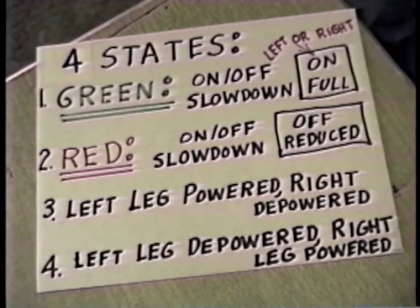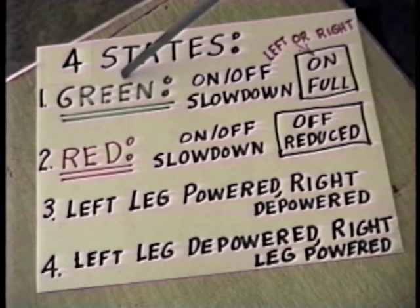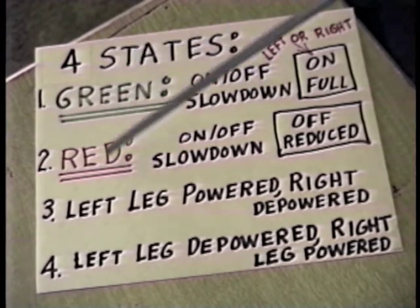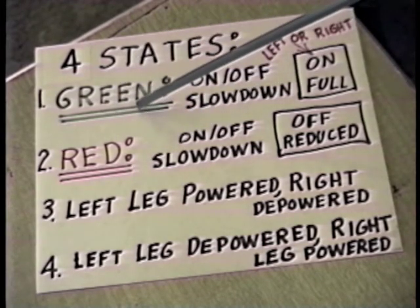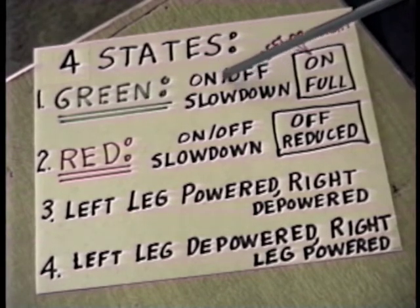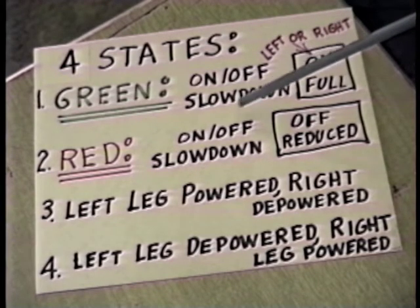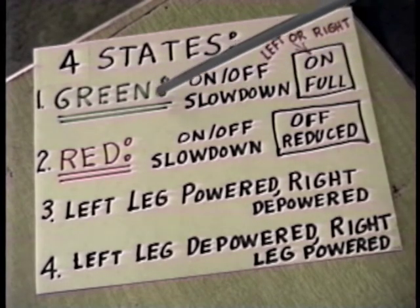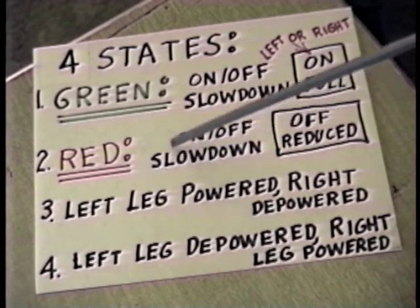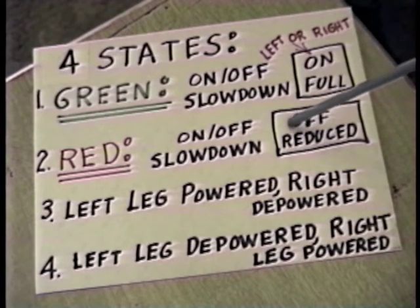This automatic switching block has approximately four different states. The automatic block part can be in a green state or a red state — this is almost the same as the plain automatic block we talked about earlier. In the green state, the left or the right leg — just one of them, whichever way the power is routed — will be in the on state. In the slowdown section, both of them will be at full voltage. When the block part goes to the red state, both legs will be off regardless of which way the power is routed, and the slowdown section will be at reduced voltage.